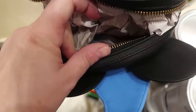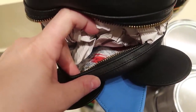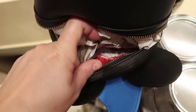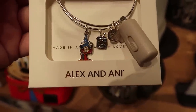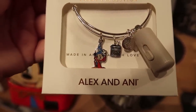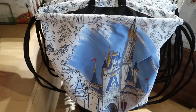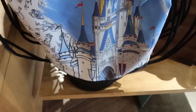It's really hard to see because I don't want to pull out the liner since I'm not buying it, but the inside has the ink and paint character sketches with just splashes of the primary colors — that's a cool liner. They also released an ink and paint Alex and Ani bracelet. It's gorgeous — has a little paint can with Sorcerer Mickey — and it's $49.99.